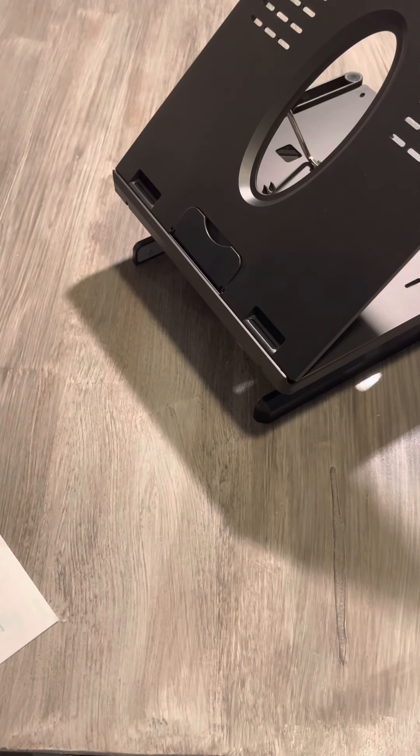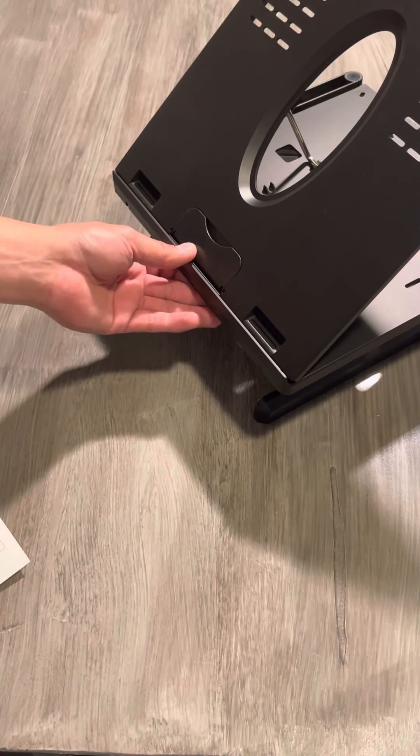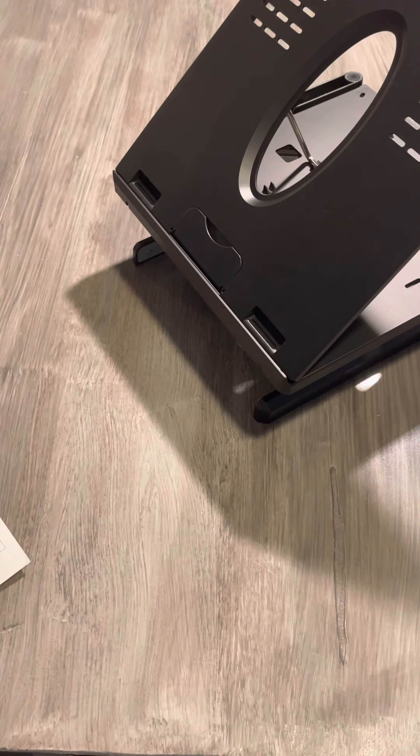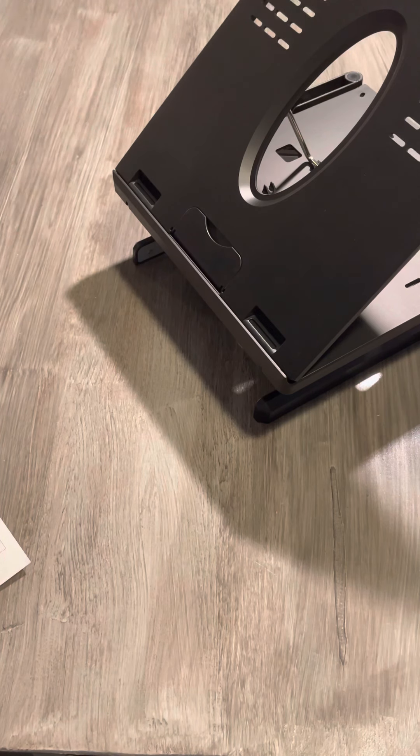You automatically convert it into four useful USB connections. That is the advantage of having this USB feature on this laptop stand. This is the KM20 model — it's very comfortable, lightweight, and very useful. It weighs approximately two pounds and is a good, reasonable size for any type of laptop you can use it with.